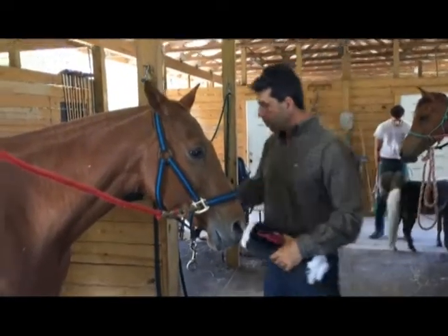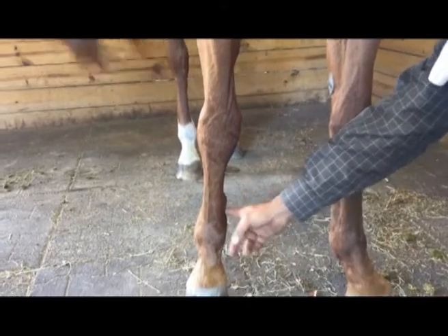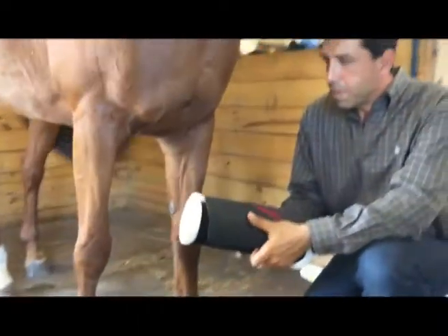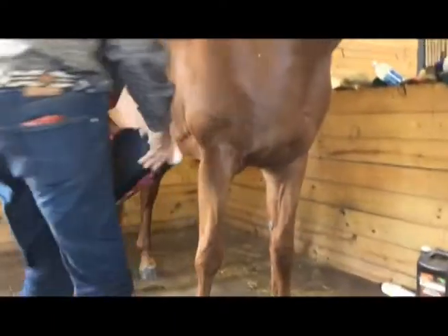Chiquita had a split bone that popped over here — it's a supporting bone from the cannon bone — and we see this calcification, which isn't really bothering her. But sometimes when she plays a lot she gets a little bit of inflammation, so I started using the laser wrap on her because of that inflammation.